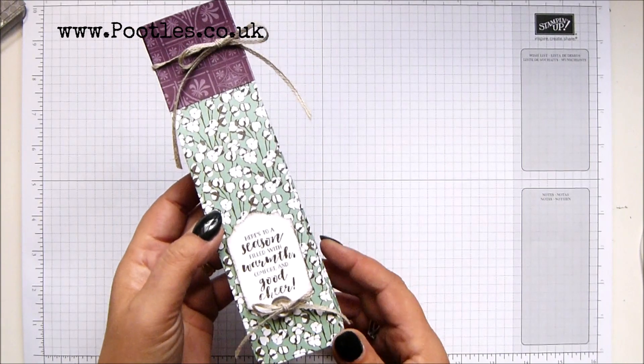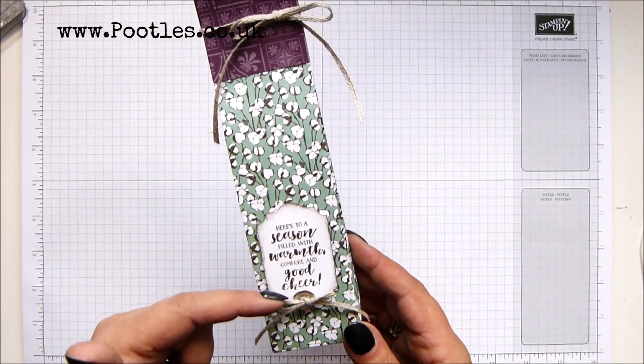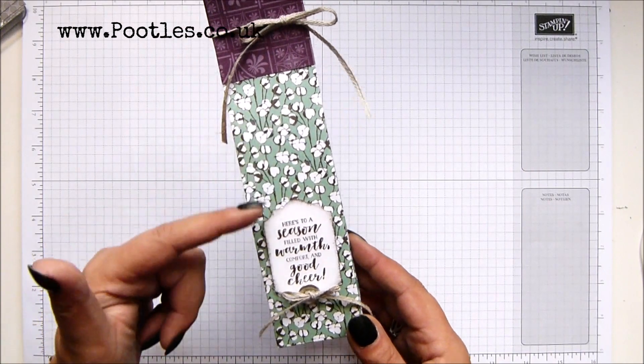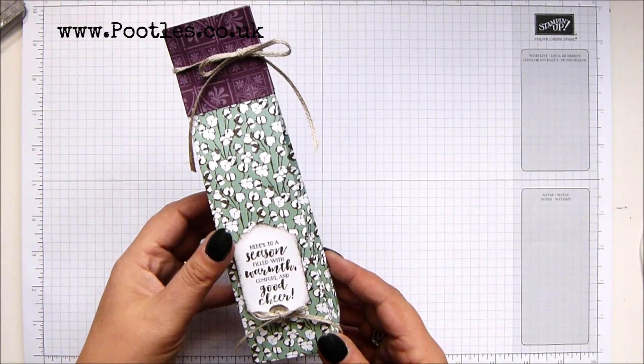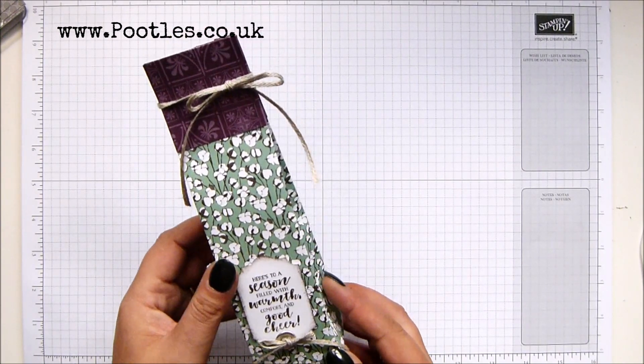It's autumnal — actually it's a Christmas gift, because it says here's to a season filled with warmth, comfort, and good cheer. It might be a country lane barber, but that's okay. I'd like a Christmas present wrapped like that. I think anybody would.